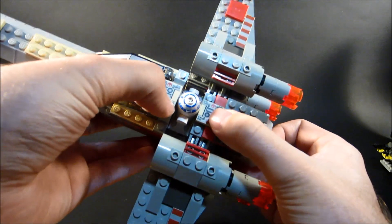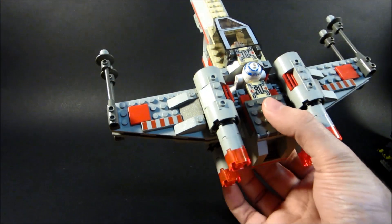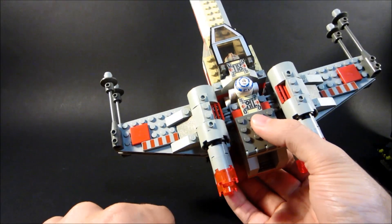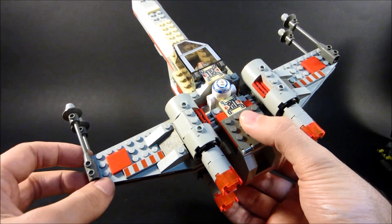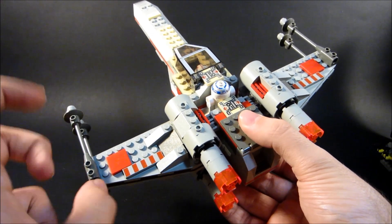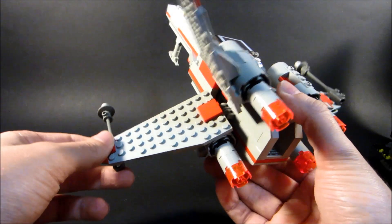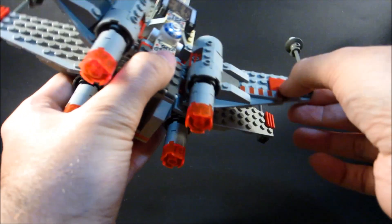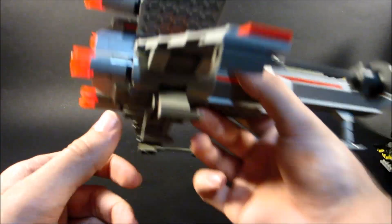I love these little printed pieces for the Rebellion stuff, and just little greebles and things. The Red Five markings are great. You can't have Biggs fly this and have it be his actual X-Wing — he's Red Three or Red Two. But nobody's going to be paying that close attention. If you've got somebody being too much of a stickler, tell them to chill out.